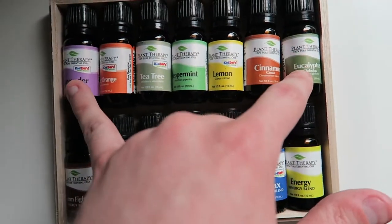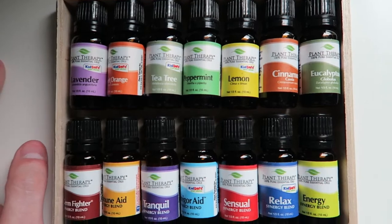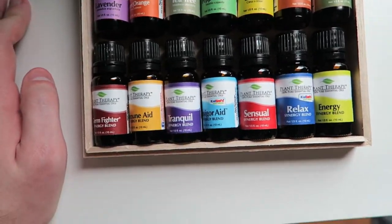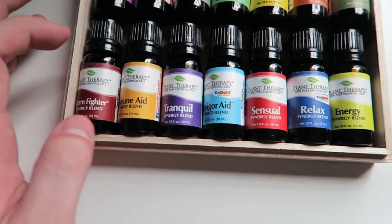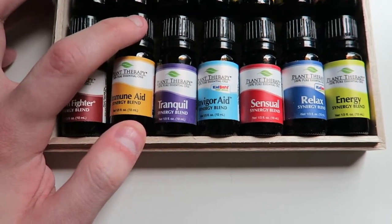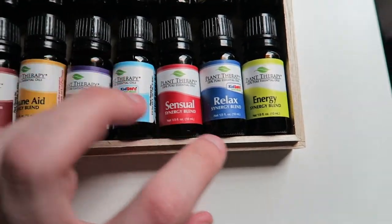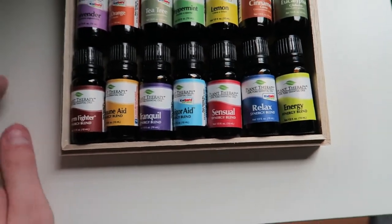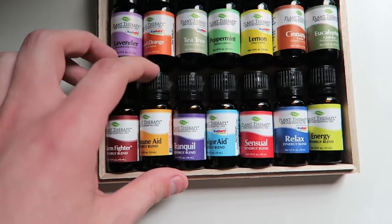These seven up here at the top can really be used to make a number of combinations, a number of different blends. Now here at the bottom, we've got some really cool ones that you can automatically just stick into your diffuser and start getting those benefits. We've got Germ Fighter, ImmuneAid, Tranquil, InvigorAid, Sensual, Relax, and Energy. Down here at the bottom, you've already got a ton of mixtures so you don't have to mix them together if you don't want to necessarily.